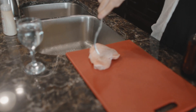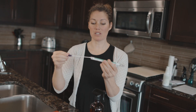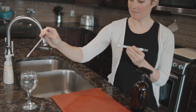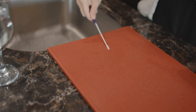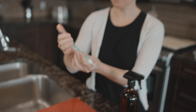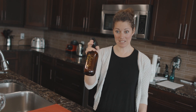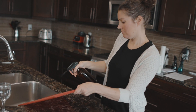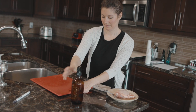The instructions tell me to moisten the swab with distilled water, rub it around, put it back in, and technically wait 10 minutes. Now let's take our Thieves cleaner.